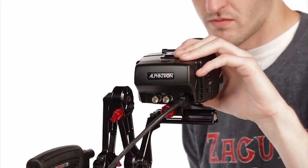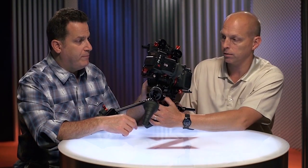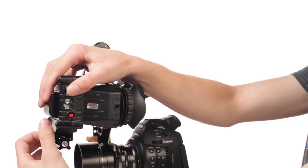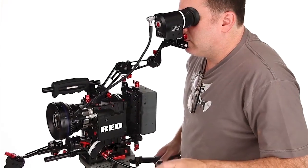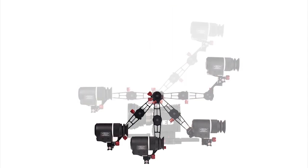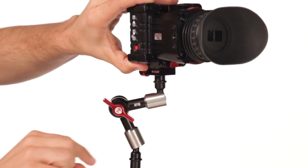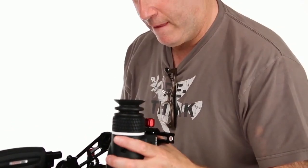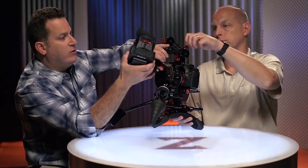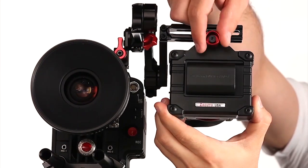The axis will work with any EVF — an Alphatron, a Cineroid, a small HD. Check out the dedicated video to see all of its features. The axis has many abilities to adjust itself forward, and you can take it all the way back and use it like an eyepiece leveler. It's got the farthest reach of any of these mounts and is very intuitive to turn. People have asked why they can't just use a magic arm or a Zacuto arm, but those have one release that makes everything go soft, requiring two hands for adjustments. With the axis, you have individual control and can dial in tension for individual arms with one hand. You can also mount it from the top for wide lenses like an 18mm with plenty of clearance from the lens.